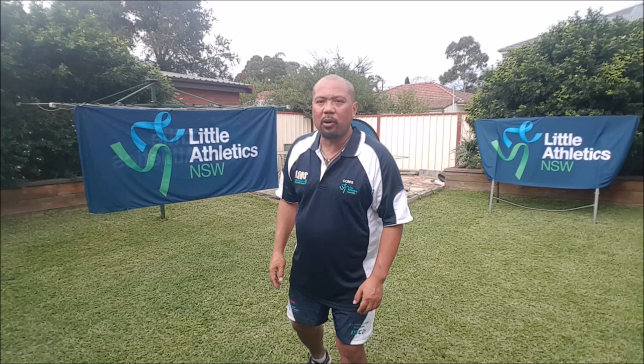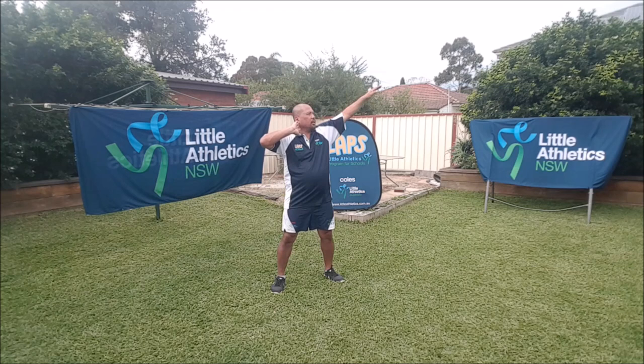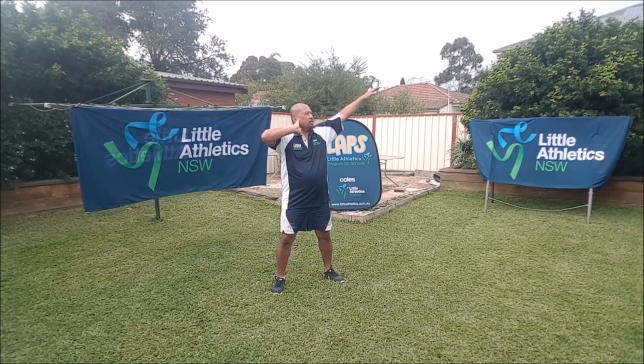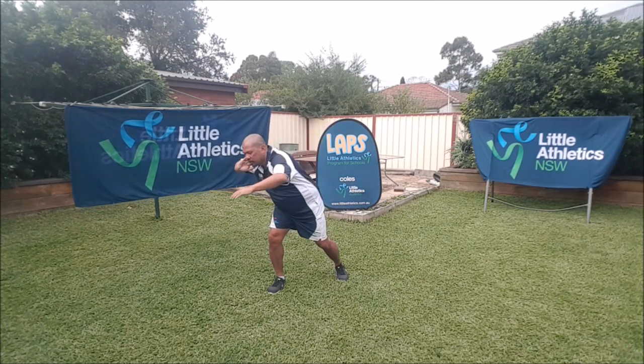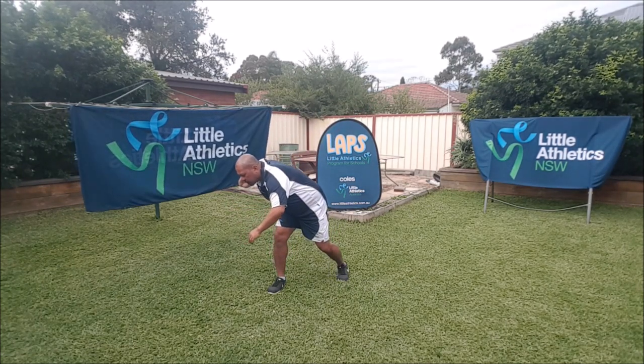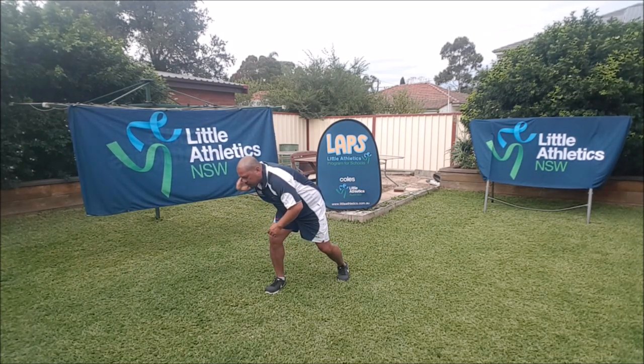In that video you just saw, the shot putter wasn't just finishing palm out thumb down, and wasn't just pushing the rainbow. What they did — they also started in a special position which we call the power position. Three words you need to remember: chin, knee, and toe. To get into the power position while I'm about to push the shot, I turn slowly towards the back, bending my knees, and I should be able to draw a line from my chin over my knee to over my toe. Chin, knee, toe.